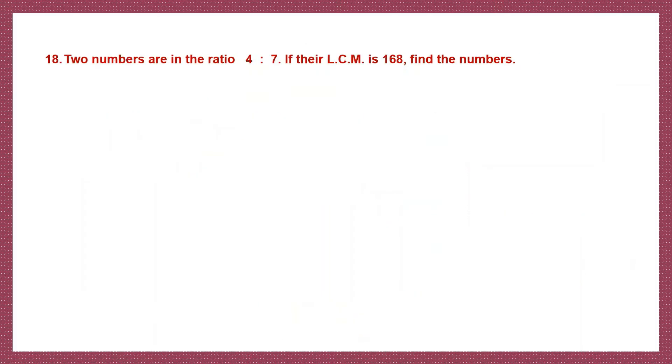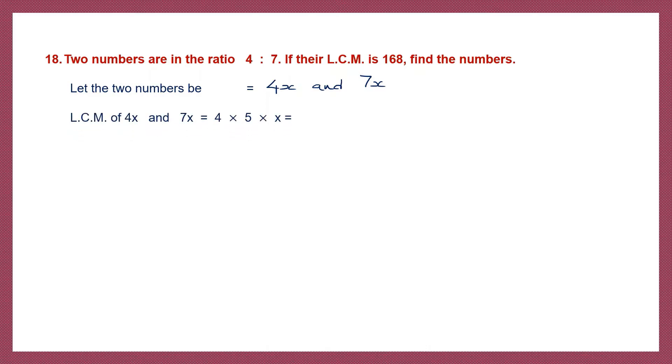Question 18. Two numbers are in the ratio 4 is to 7. If the LCM is 168, find the numbers. Let the two numbers be 4x and 7x. The LCM of 4x and 7x will be 4 into 7 into x, which is 28x. This is how we find the LCM of two numbers.